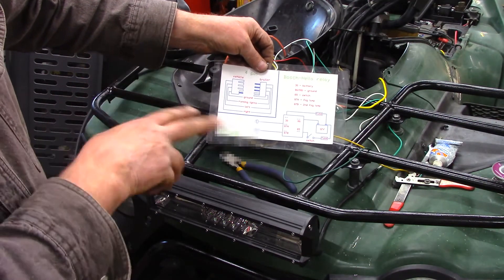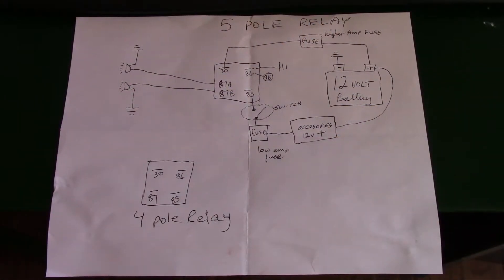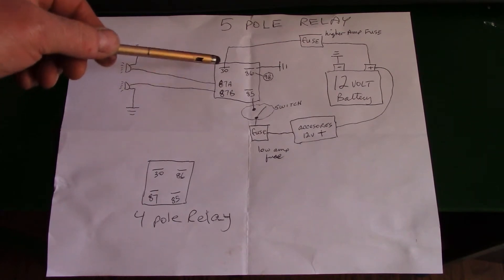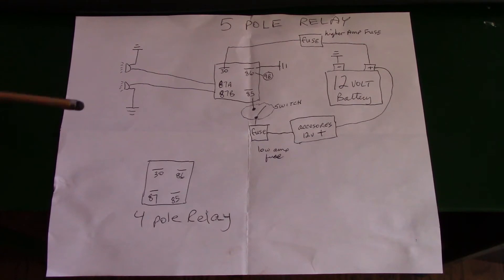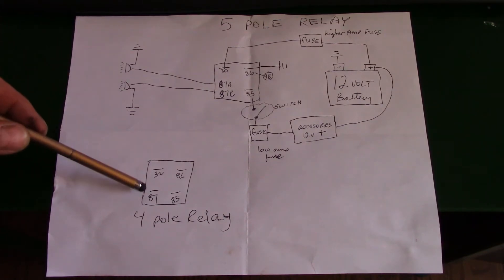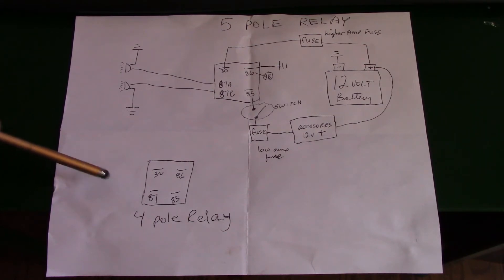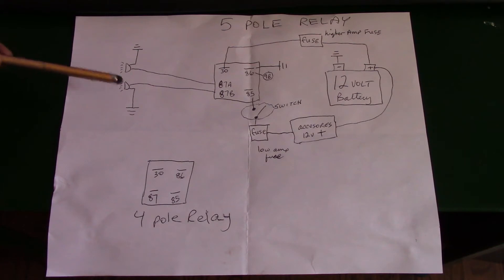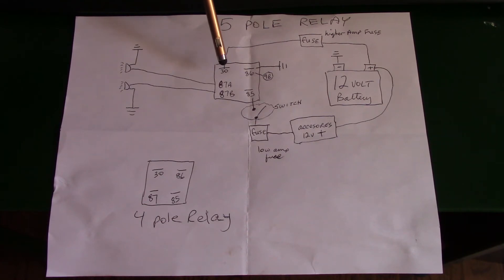Let's go over the schematic nice and slow. We're working with either a five-pole or four-pole relay — five connectors versus four. They're virtually the same, except the five-pole has individual outputs so you can run a separate wire to each light. From 87A and 87B, your accessories go to each connection. Make sure your accessories are also going to ground. From the 12-volt battery, connect to the fuse — that's your higher-amp fuse, around 15 to 20 amps, or even 30 amps. These relays are good for up to 40 amps.